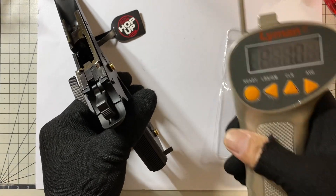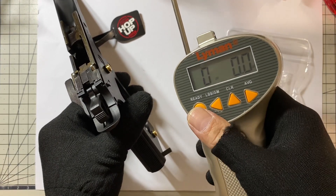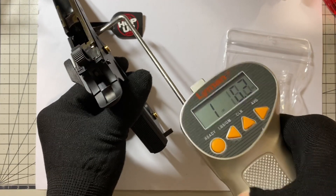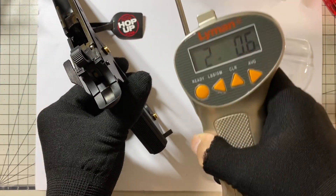What is the standard factory trigger pull? Around two pounds. Let's disassemble it and now you can see the factory sear spring.